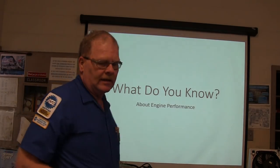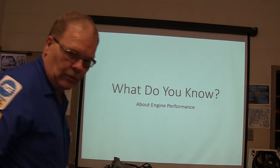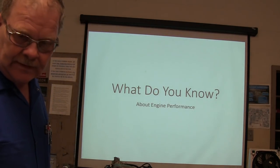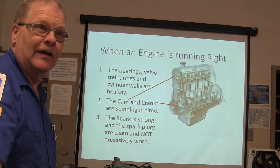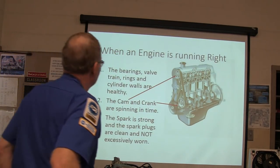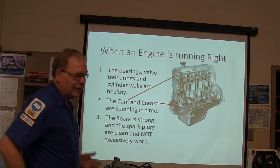So what we're talking about today — this is one I put together a good while back. When an engine is running right, the bearings, the valve train, the rings, and the cylinder walls are healthy.